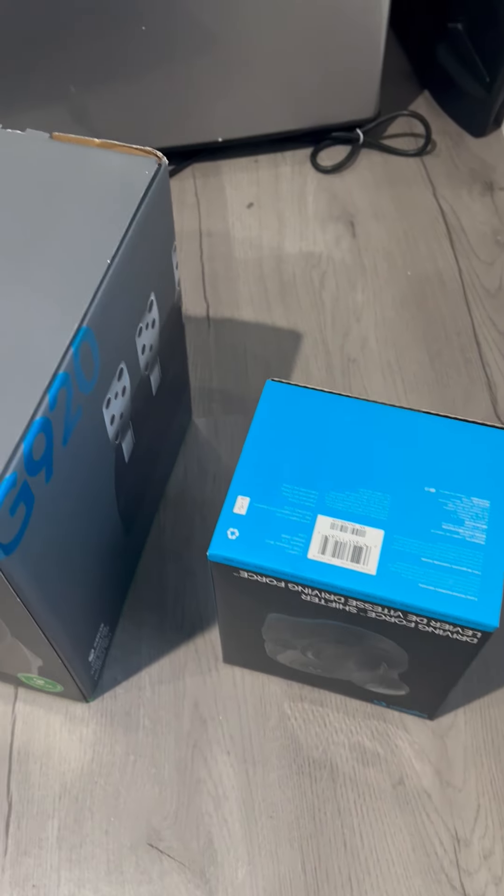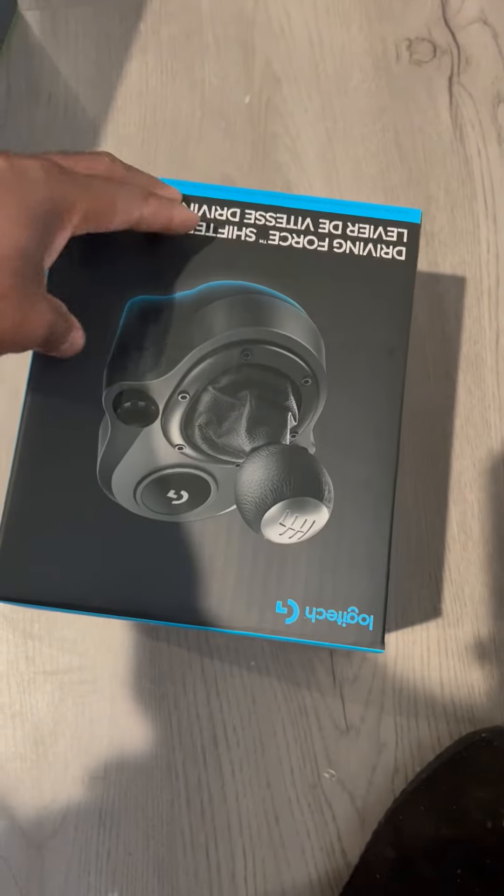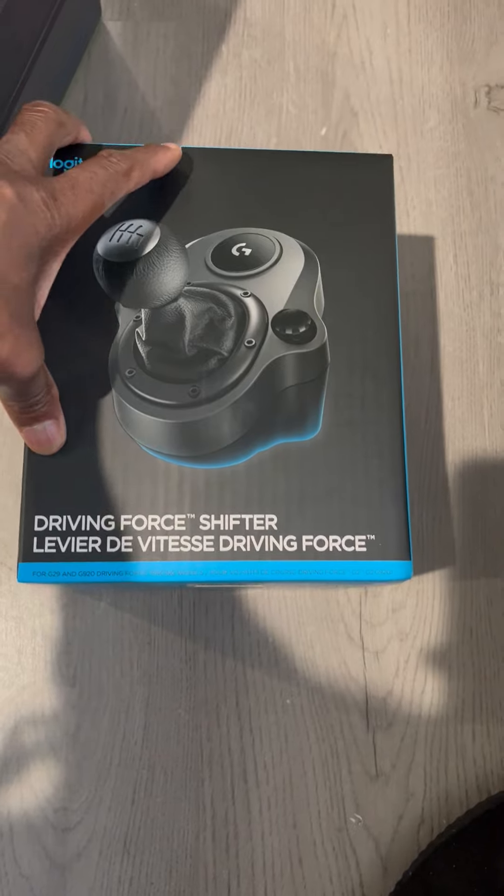So I finally received my Logitech Driving Force Shifter.